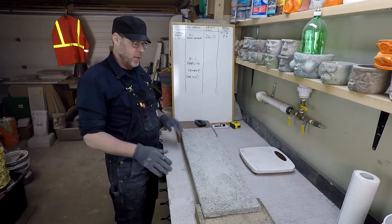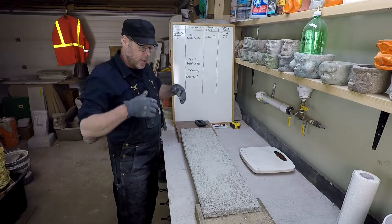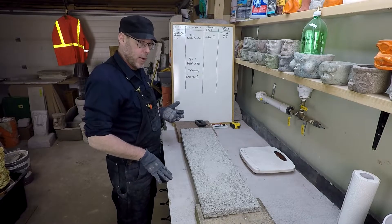Let's break some concrete. Everybody likes doing that, right? Oh wait, no — that's like the worst thing. Nobody in the world likes breaking concrete. Let's learn something from concrete.